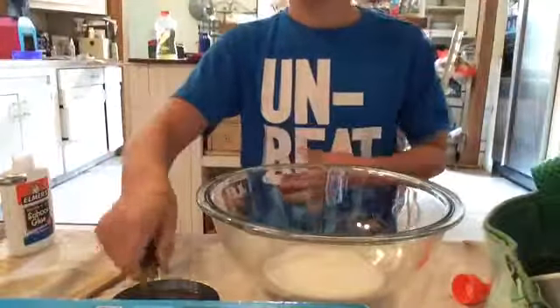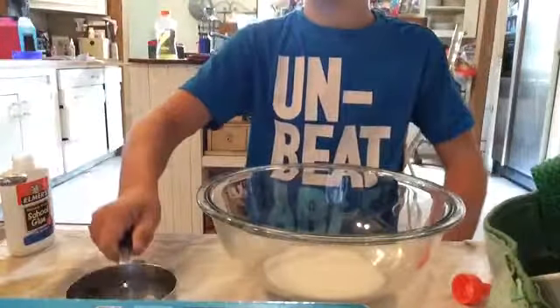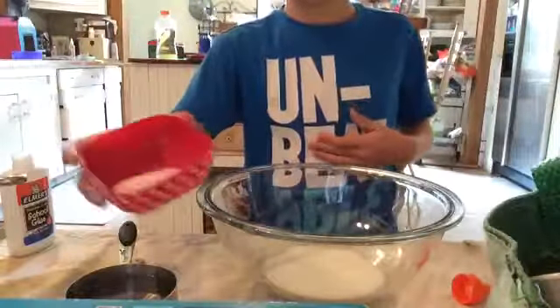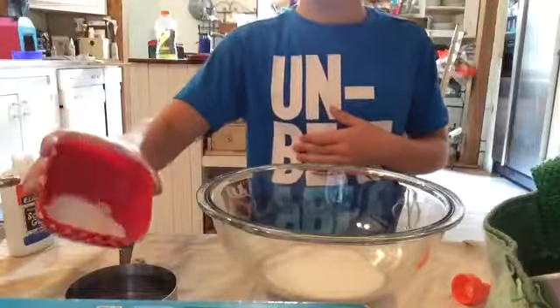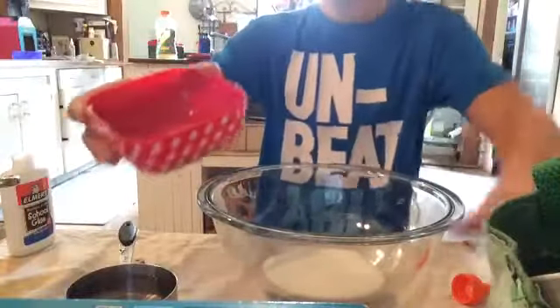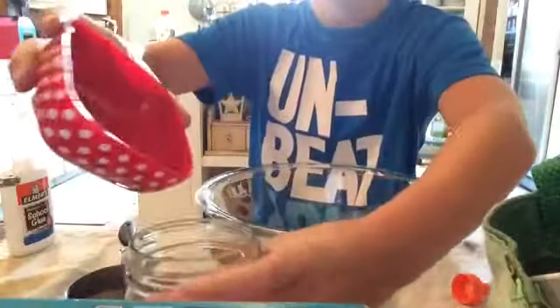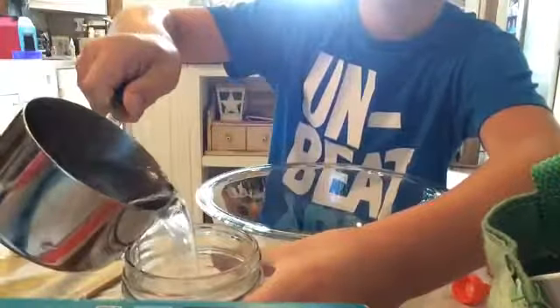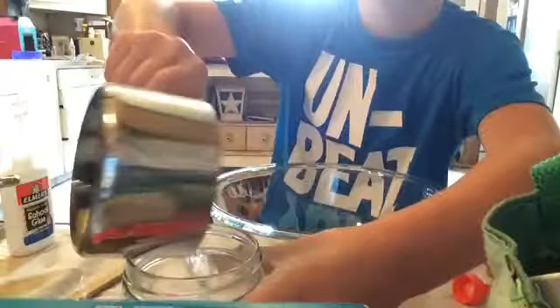I already did that. Next, you need some water. Take some borax, put it in a jar, then take some water, put it in the jar too.